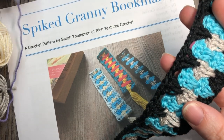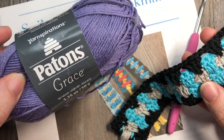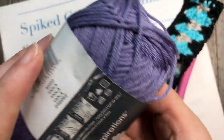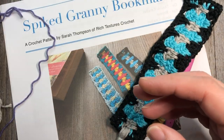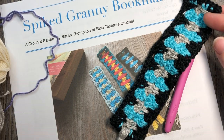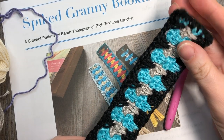All of my bookmarks at the moment are being made out of Patons Grace yarn. This is a lightweight mercerized 100% cotton and you really don't need a heavy yarn. If you're looking at your label, it's a number three. The colors I'm going to be using are Viola, a natural color, and a silver color.